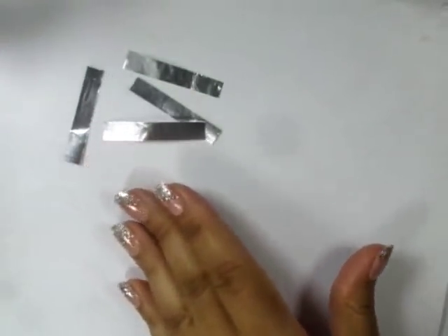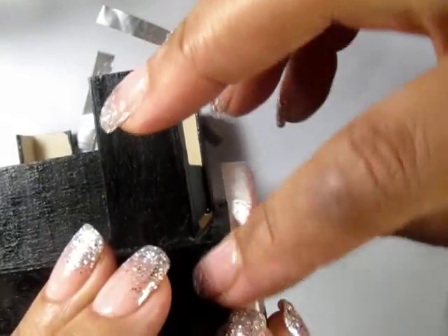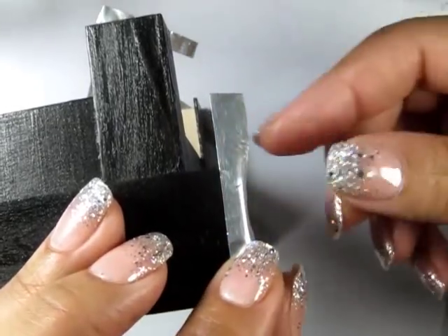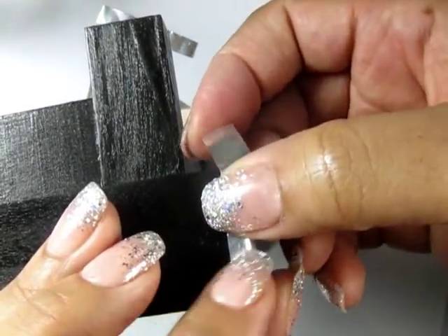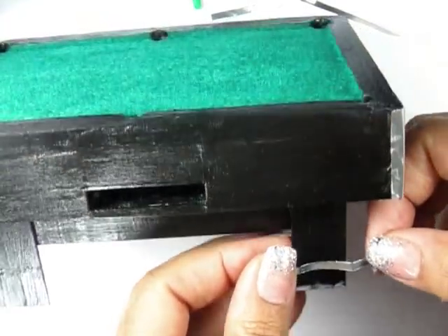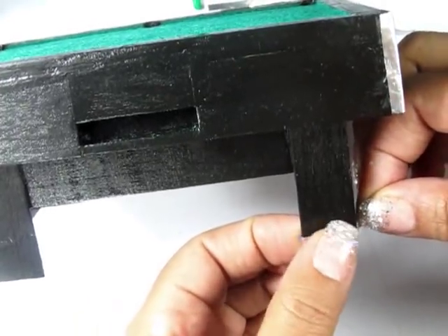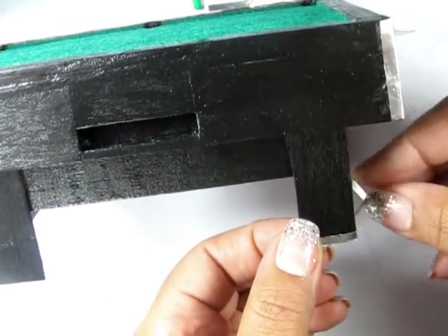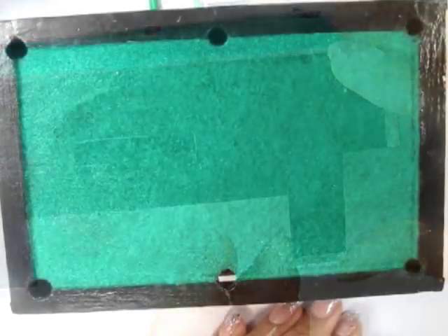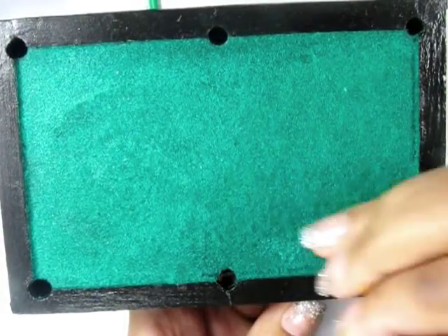I cut an aluminum disposable cake pan into strips and flatten them out, and I'm using those as accents on the table and on the legs. I'm also adding some silver paint along the top — this will be the studs. If there are any mistakes, you can just wipe it off while it's still wet and reapply.